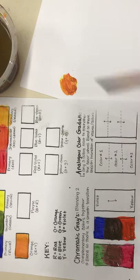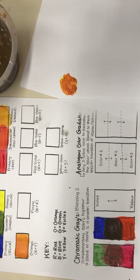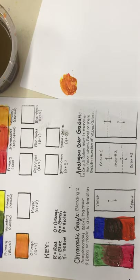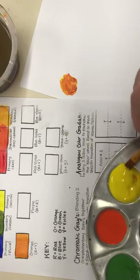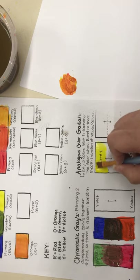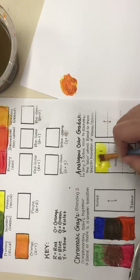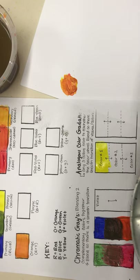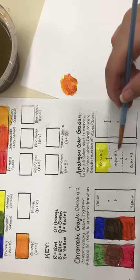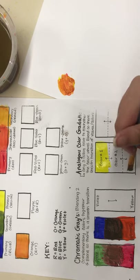Next we are going to be coloring in our analogous color gradation. Analogous colors are three colors next to each other on the color wheel. I'm going to do yellow and green and then create yellow-green in the middle. Take my yellow and put it on the top. You're going to do this twice so you can experiment with two different sets of analogous colors. Then I'm going to wipe off the brush — because we don't want anything touching the green until we get to the middle — and take my green and put it on the bottom.